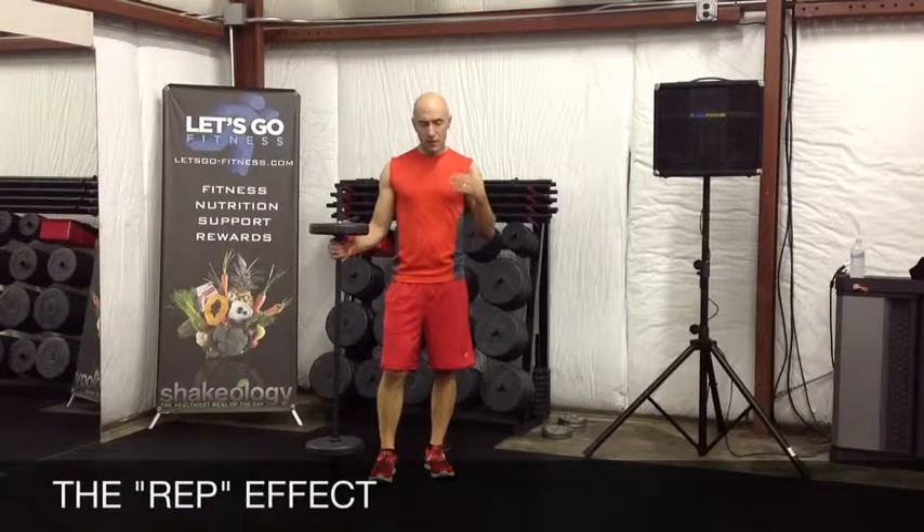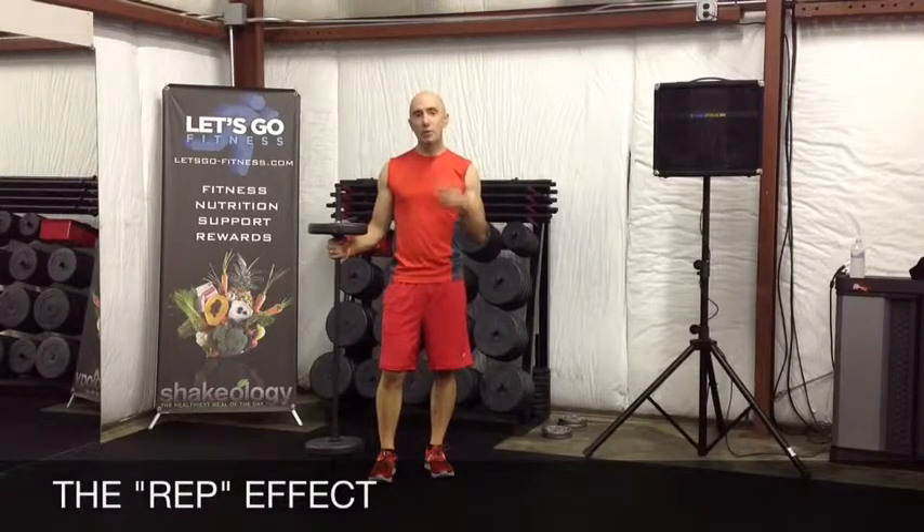Hi there, Coach Dan here. I want to introduce you to Les Mills Body Pump. Body Pump is a program based on a concept called the Rep Effect — you're getting high reps with lower weights.